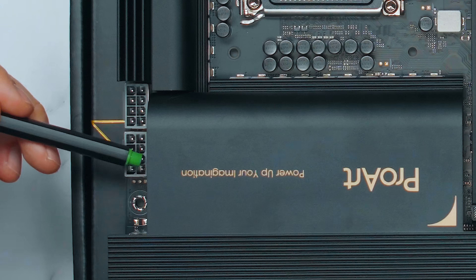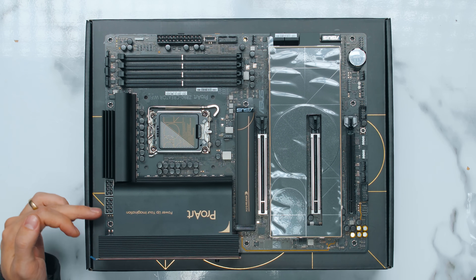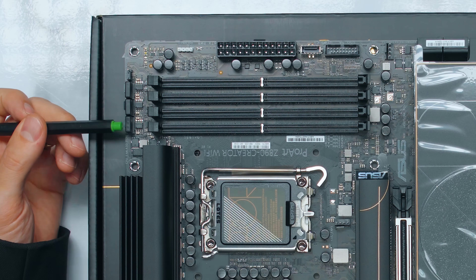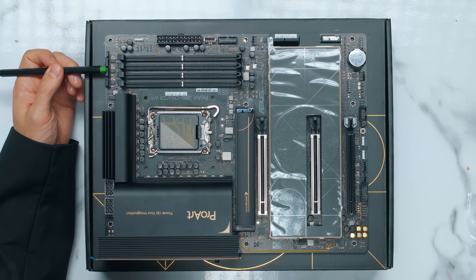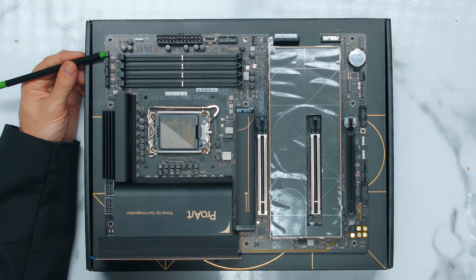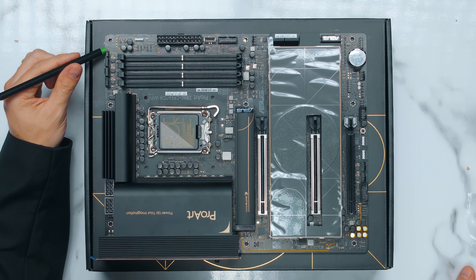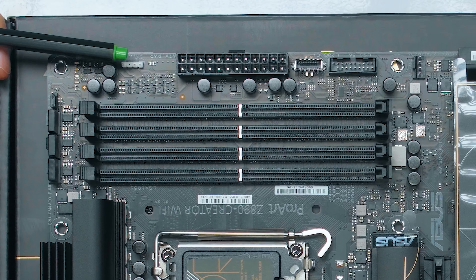We've got two CPU power headers on the top. Interestingly the ProArt Z790 has 4+8, but here we have 8+8, even though this chip should consume less power. Why give us more connectors if we actually need less? Even one connector would be enough. Fan headers: we've got an AIO pump header which always runs at 100% speed and can't be adjusted in BIOS, then CPU and CPU fan optional headers. We also have a CPU overvoltage header — if you want to send ridiculous amounts of volts to your CPU, you short the right and the middle one. We've got a 5V ARGB header as well.